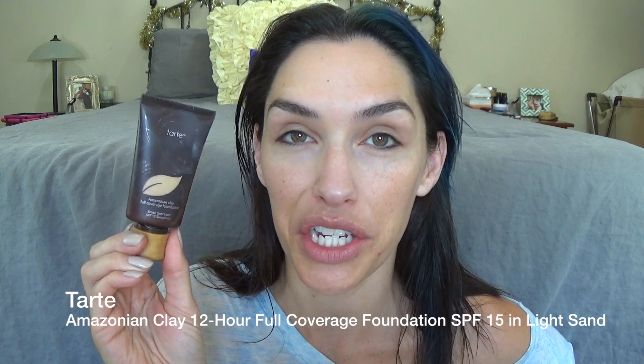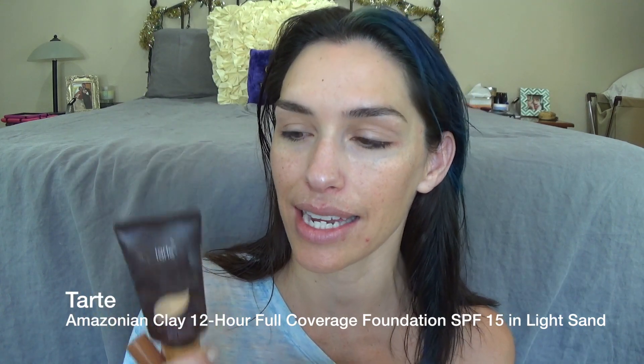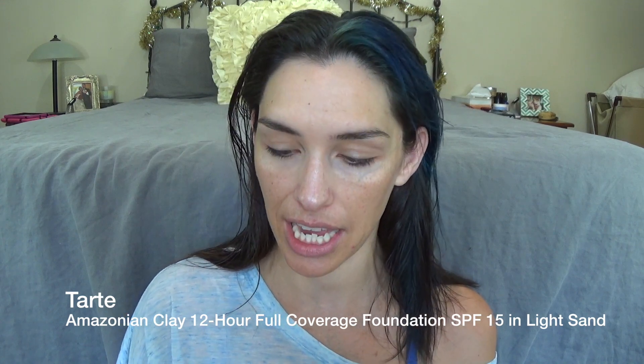I'm going to use my Tarte Amazonian Clay full coverage foundation. I love this foundation but it is way too light for me right now — this is in light sand. Because I've been fake tanning, I'm actually going to mix in some Dew the Hoola from Benefit to darken it up a little bit. I'm doing it on my fingers, just a glob of the foundation and a squirt of the Dew the Hoola. That color looks okay — a little fair, but that's all right.